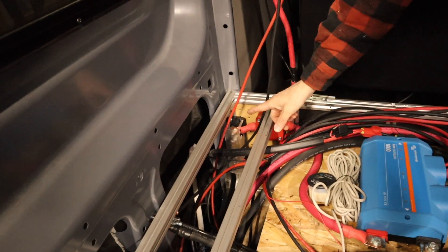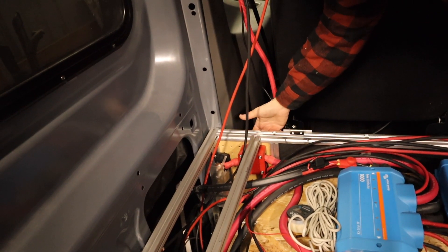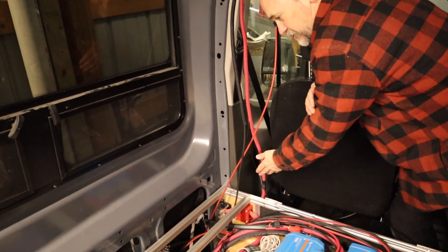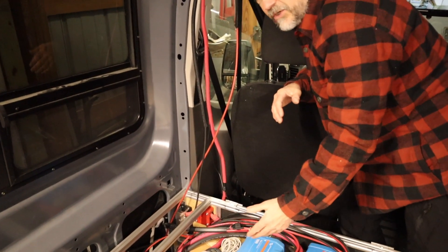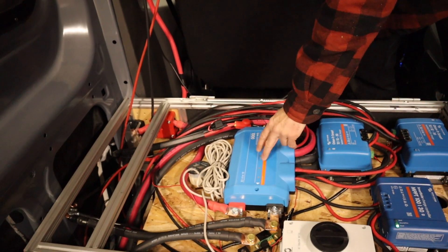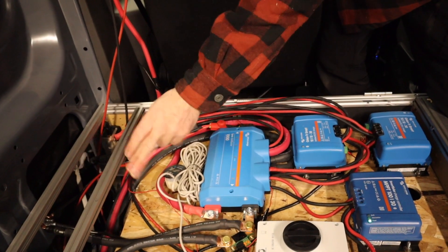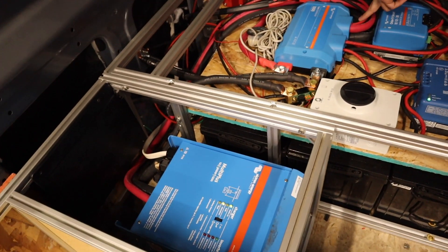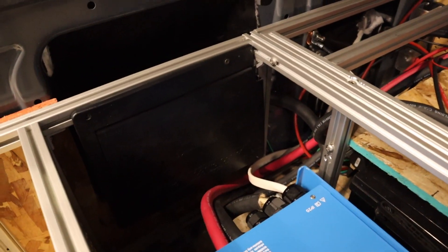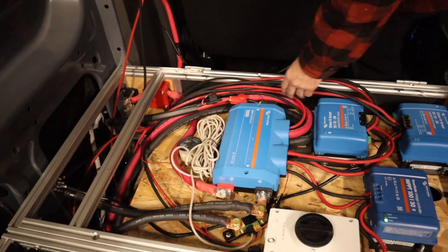Hot power flows through a 400-amp fuse, then to the disconnect. I have the disconnect mounted on the outside so I can turn it on and off from the driver's door. The biggest times it'll be turned off are when we're putting it into storage or stopping for a while. Power then flows into the Lynx distributor, which has four branches. The first branch is for solar, second for DC-to-DC charging, third connects to the Multi Plus inverter, and the last goes to the fuse box. I also added one extra branch with a small inline circuit for the 12-volt air conditioner.